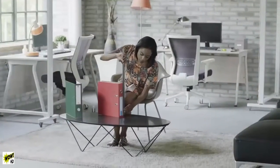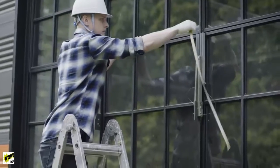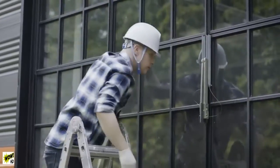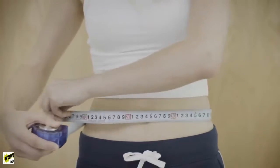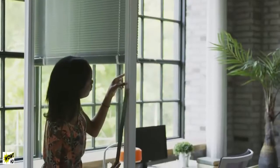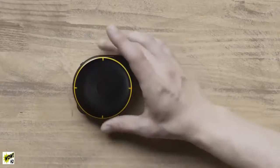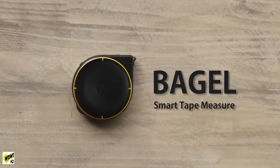Measuring tapes help us measure distances and the dimensions of different objects. But a measuring tape doesn't work in every situation. Why isn't there a single tool that lets us measure everything? Now there is — introducing Bagel, the smart tape measure.